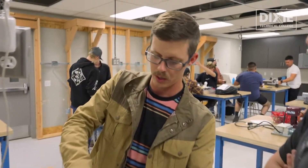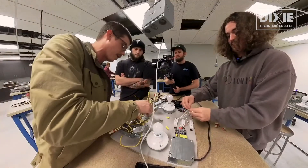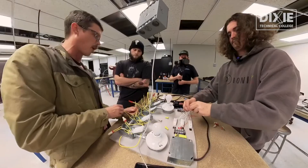Depending on the switch — this is a Pass & Seymour switch — so if you look at the back, there's an in and an out. And on this one, it's top and back. So one pair needs to go on the top, one pair needs to go on the bottom. We're just going to call this pair our in.